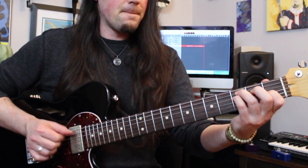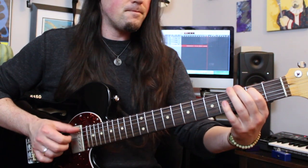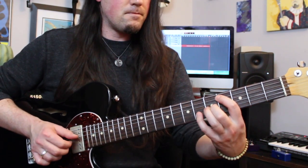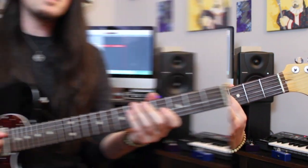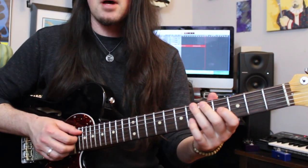So cool — and it just starts over. He always plays that second section 2 times in a row before returning back to the first section for another 4 repetitions.